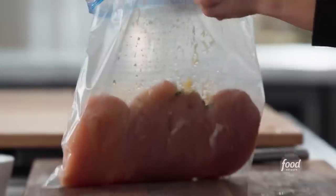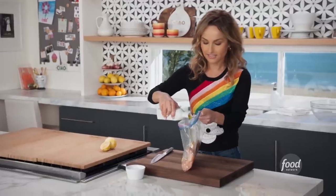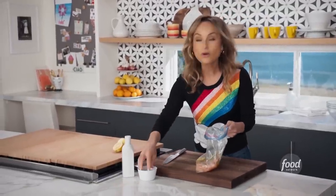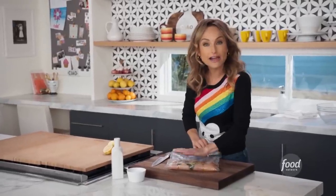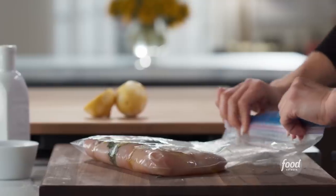Then we're going to add two tablespoons or so of olive oil, and of course some salt. Then take as much of the air out as you can and seal the bag.